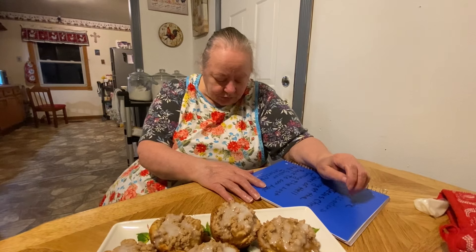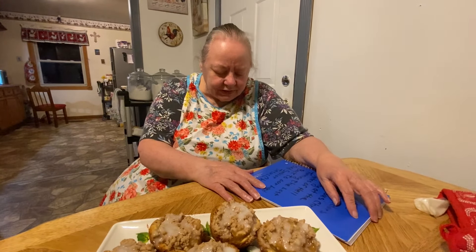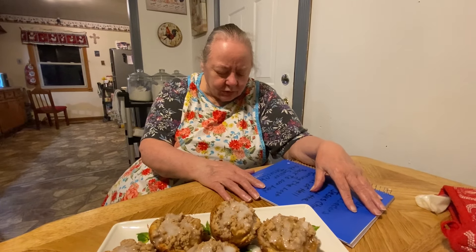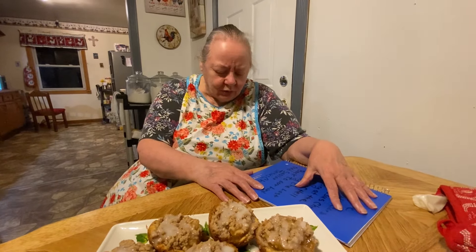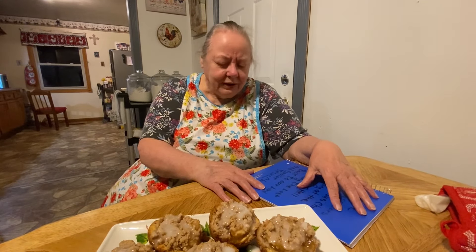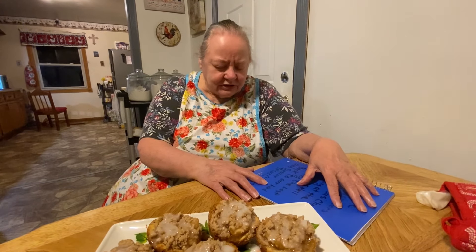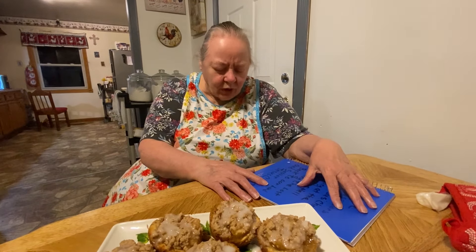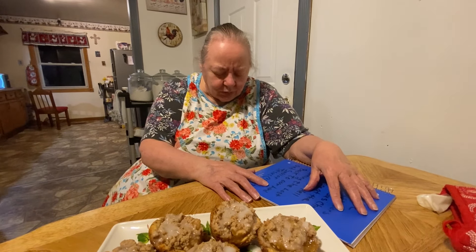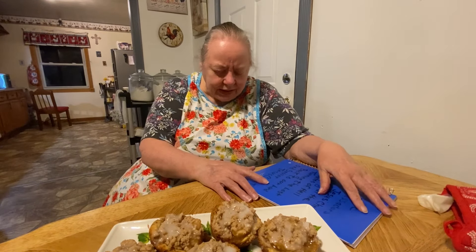Dear Lord Jesus, we just come to you right now, Lord, just thanking you and praising you for your love and your mercy, Lord, for always being there with us. We just ask you, Lord, to touch each one that's in this prayer book, Lord - each one that needs a prayer. We just ask you to touch them for healing, for finances, Lord, whatever it may be. For their children, Lord. And we just ask you to touch the lost out there that don't know you - open their eyes up to you, Lord, let them see that they need you. In your mighty name we pray, and we give you the honor and the glory for everything. Amen.